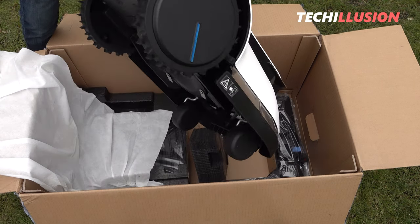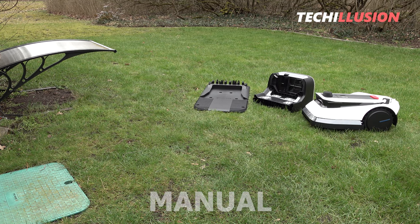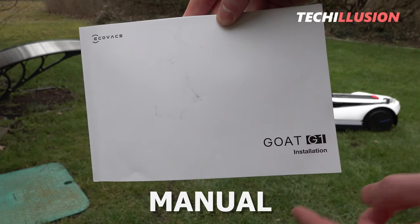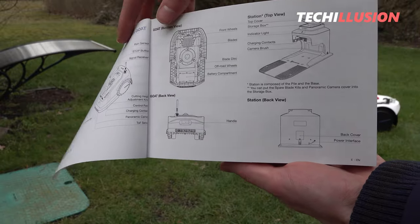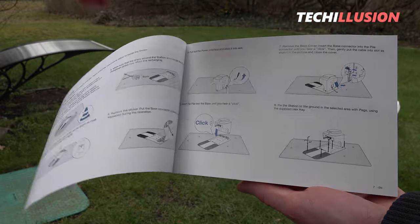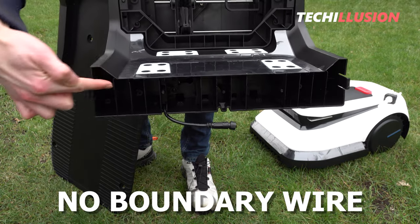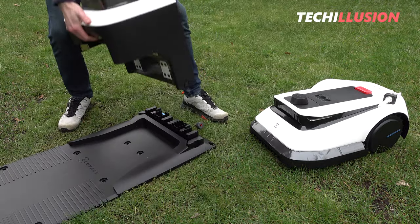There's a separate installation manual in multiple languages included in the package. The manual itself is very clear, easy to understand, and adequately illustrated. The particularly positive thing about the Goat G1 is that we no longer need a boundary wire, meaning the initial installation is done within a very short time, even for first-time mowing robot users.